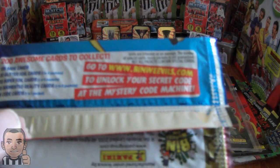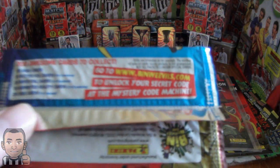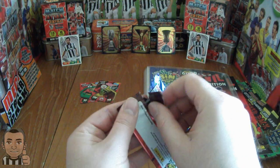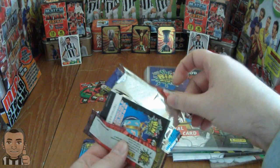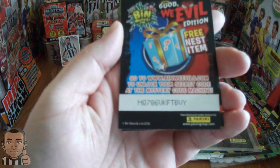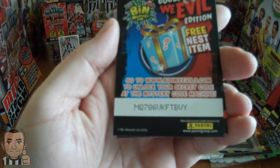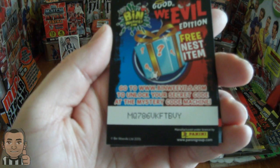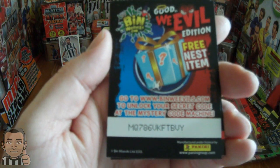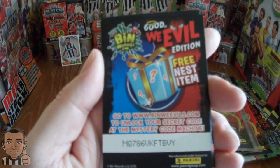You'll need to go to www.binweevils.com to unlock the secret code at the Mystery Code Machine. I'll be giving away the codes on all videos where I open these packets, so it's first come first serve on those codes. Let's kick that off with the first packet code — there it is. Hit the pause button; if you're very quick you may be able to claim that code. It's a free nest item.